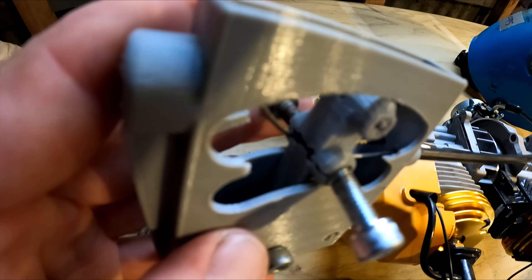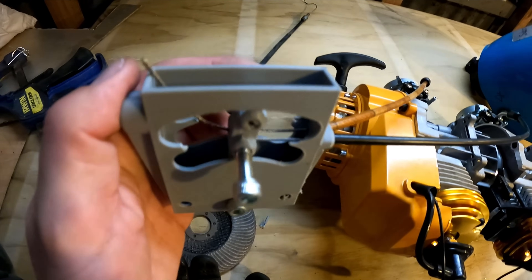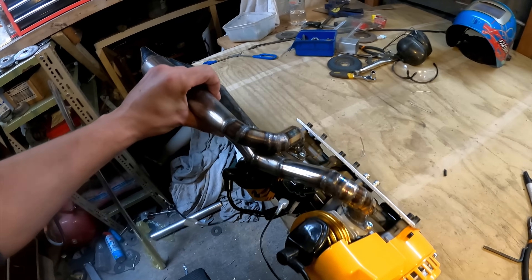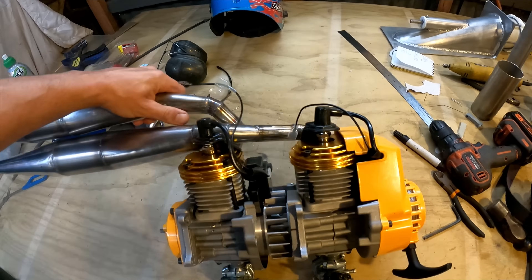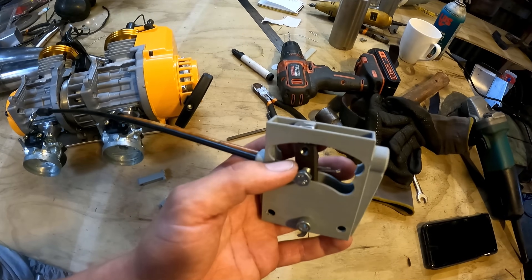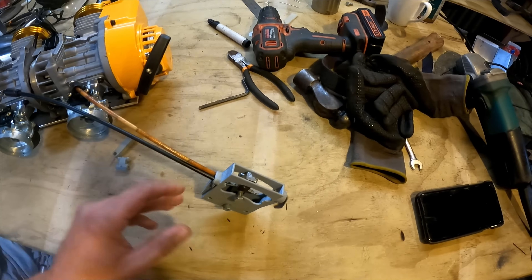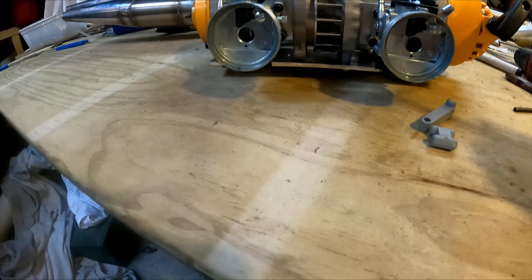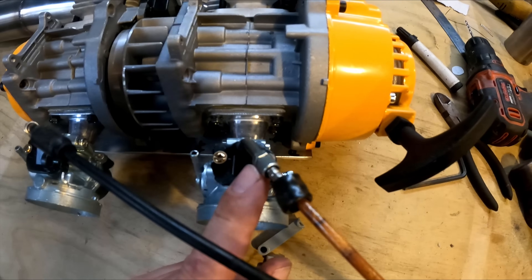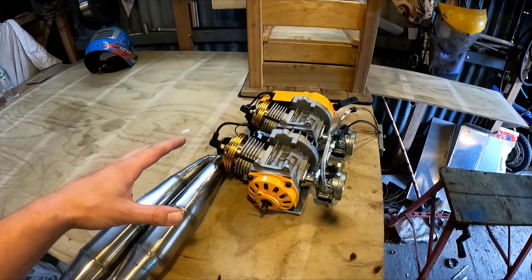The throttle linkage didn't work — it cracked apart. The idea was you'd screw those bolts and pull both cables at once, but it all broke. The exhausts are welded off and bolted on — it took ages, what a mission, but it looks cool. Got the twin throttles hooked up. I ended up using a piece of steel — I was trying to use the plastic but it just broke. So when I pull that, both move the same, and I can adjust the balance by twisting either one of these.